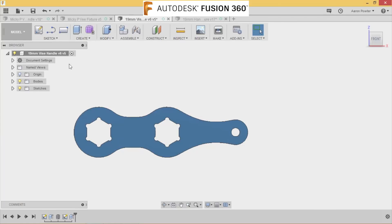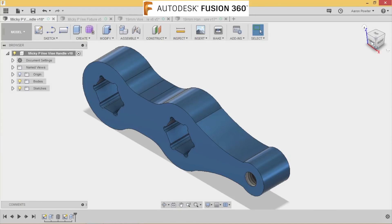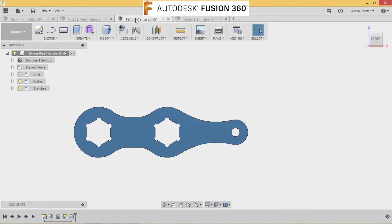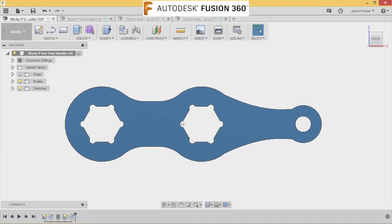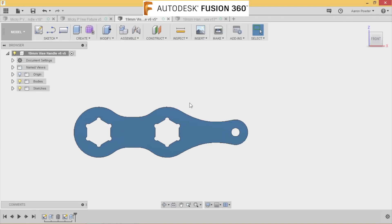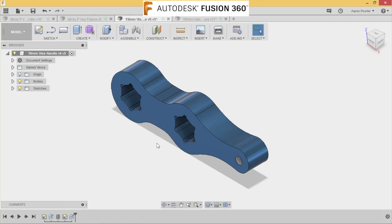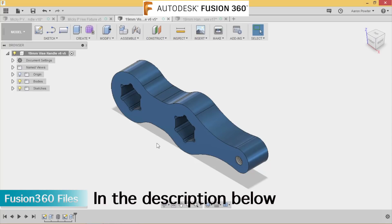You can see now the difference between his design and my design is that when I drew those hexes, Mickey's hexes run in line with the axes. I decided to run my hexes perpendicular to the axes. You can see his corners there and my corners up the top. As always with this video, I'll put the design files down below for you.